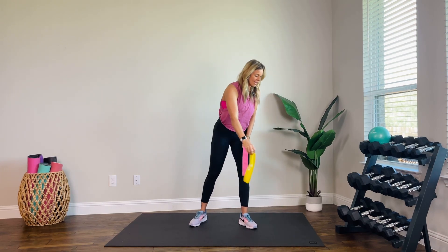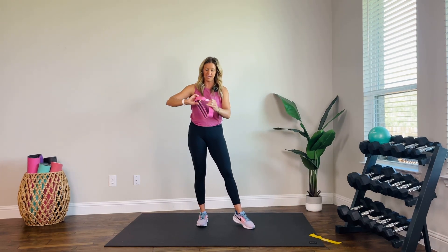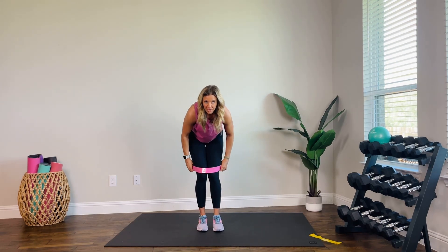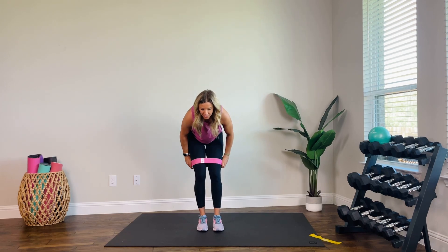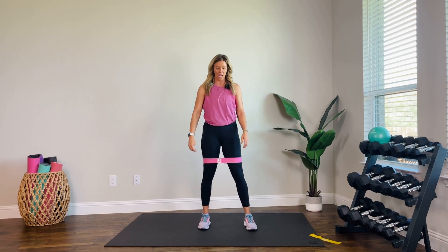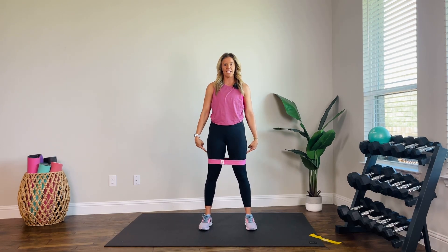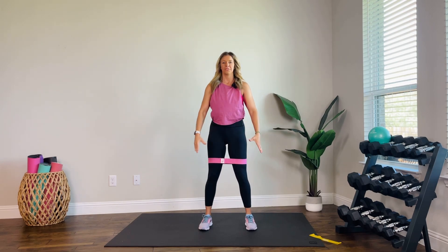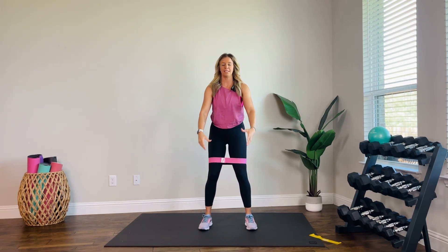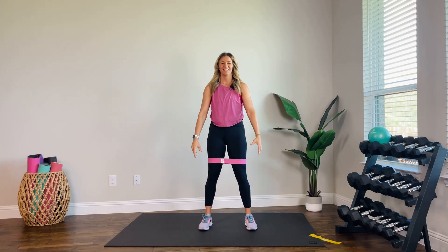All right, let's get started with some lower body. We're going to take that band and put it around our thighs. You should be nice and warmed up — if you're not warmed up already, go follow one of my three-minute warmup videos and then come back. All right, so we want feet hip-width apart, weight in the heels — take it down to a squat, down and up.